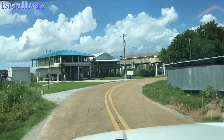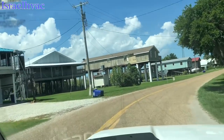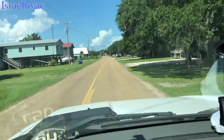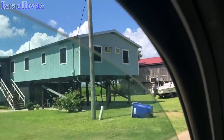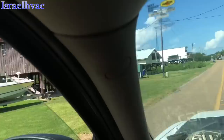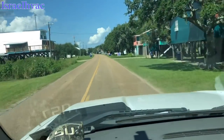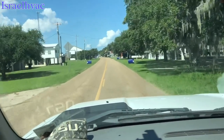We're about to pull up at what he calls a camp. Now some of these are worthy of being called a camp, but this right here — that's a camp, nothing special. But his particular place, to me, is not a camp, but to him it is.